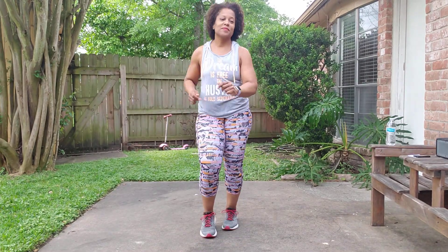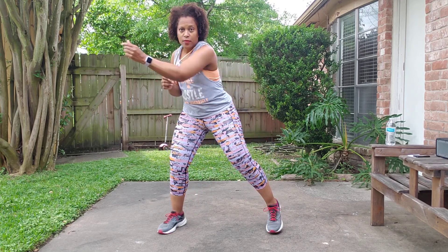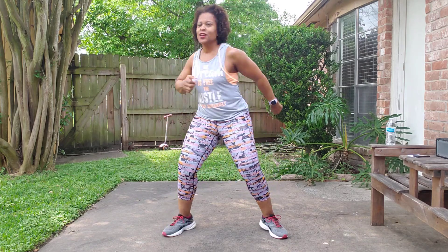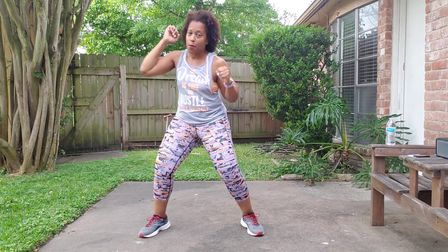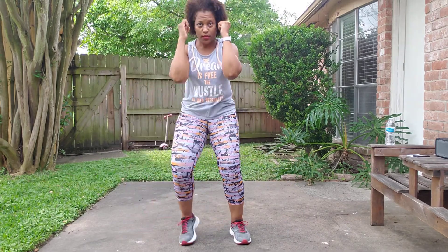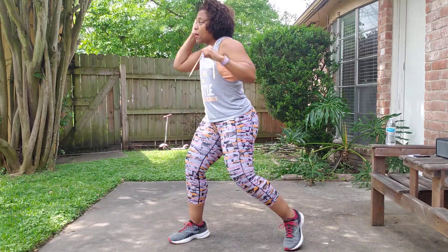We're warming up, so feel free to march or jog. Abs and chest up. Bobby weave, shoulder roll — warming up the upper back and shoulders, getting those hips moving. Front jab, cross jab — that cross goes at an angle across the body. Center hold, single crosses, pivot to the hips.